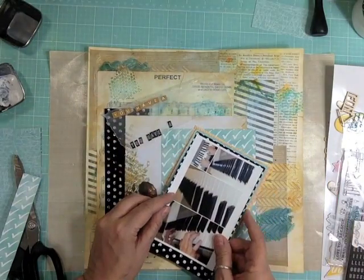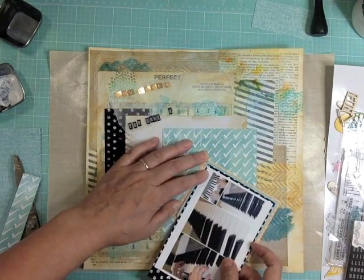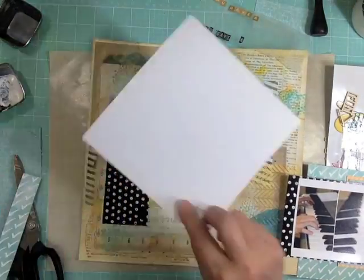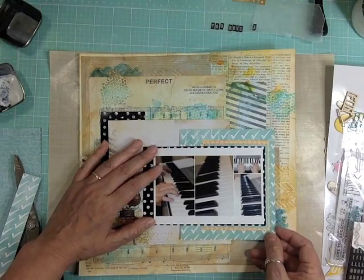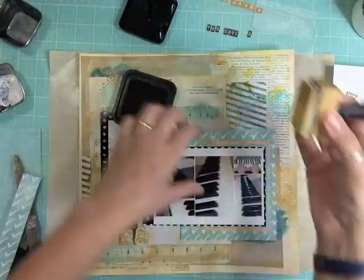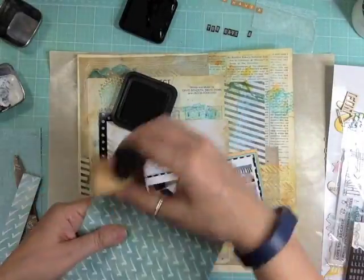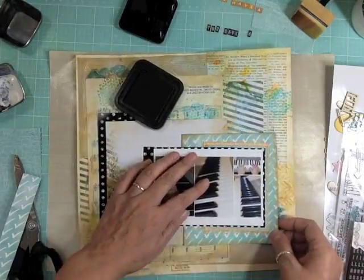I'm adding a few layers of pattern paper, but not layering across the whole photo — just focusing on one side. The left side has the full six by six record-player paper and I didn't want to cover it, so I'm adding papers to the right in a different color. In person you can still see a lot of the modeling paste and Eye Zinc pigment ink in the background, which adds a lot of texture.